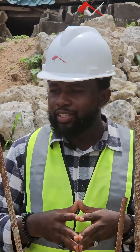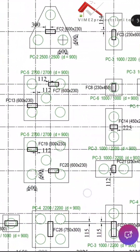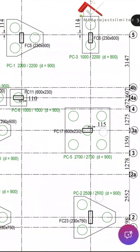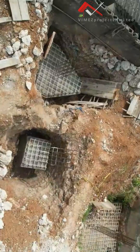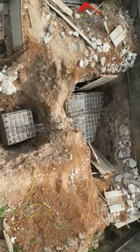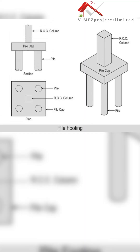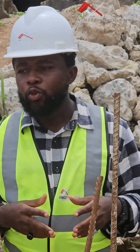This pile cap came from the design of the structural engineer — the structural engineer gave us this design. We have a 900 mm height for the pile cap, and there are different shapes: we have the square type, the rectangular type, and different other shapes. These different shapes use 16 mm reinforcement on the pile reinforcement. This is also where your columns from the building will start — from the pile cap is where we start inserting the columns for the main foundation.